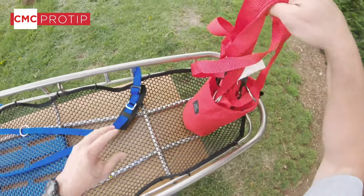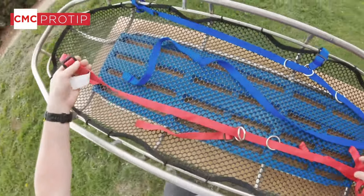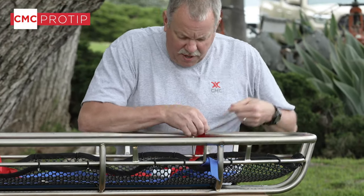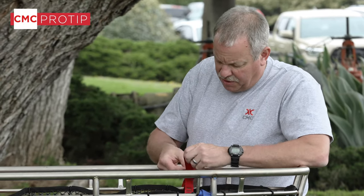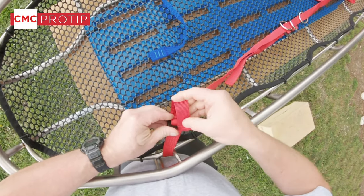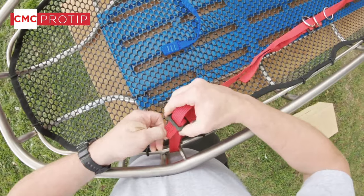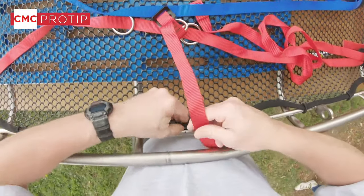We're set there, so we'll go ahead and take our second strap now. Many teams have used one-inch tubular webbing for the same type of patient tie-in with lacing and improvised harnesses, and it does work well. However, a pre-sewn patient tie-in system such as this — especially when pre-rigged as we're doing — makes it much faster and more efficient for the rescuer to package the patient.